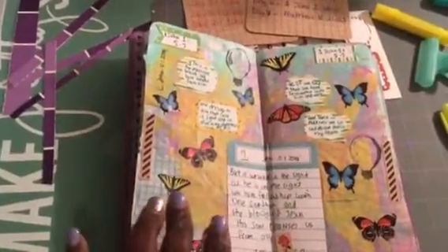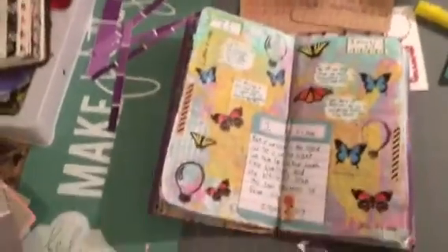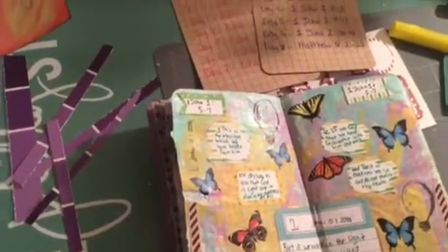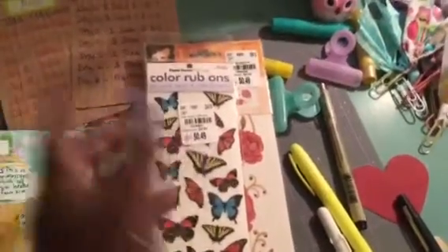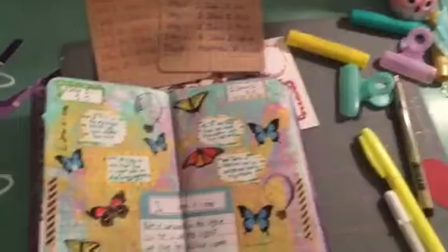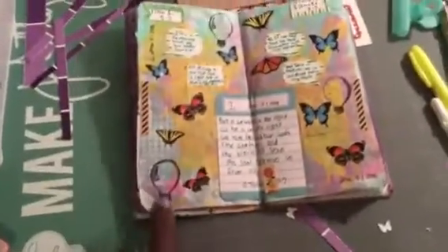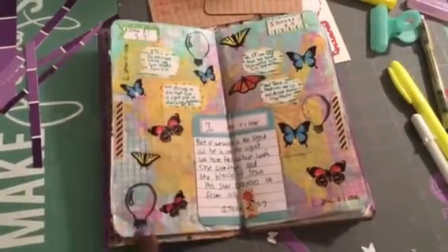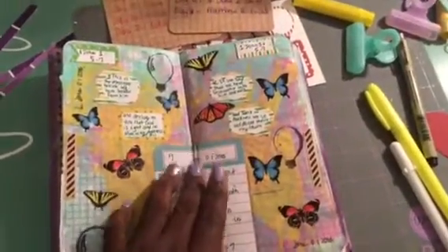Now this is day one of June. These are those rub-ons — oh my God, you guys, I just love these rub-ons! This is my first time using them. Tuesday Morning had them; I went back yesterday to find some more. They were 49 cents and they work good. These are the rub-ons I use throughout my book. This right here is a stamp I got from Hobby Lobby — that's one of those Bobani stamps. And this is a Project Life card.